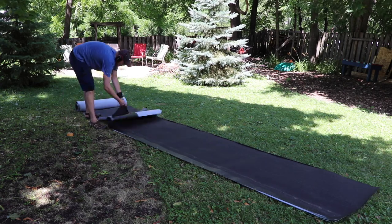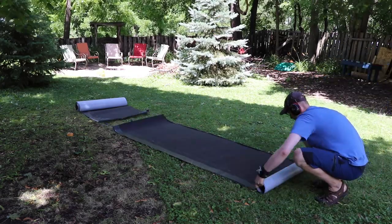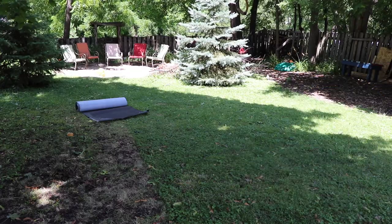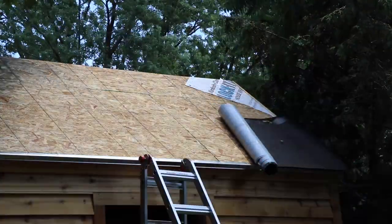Why not do my entire roof out of ice and water barrier? And that's what I did. So I have a synthetic underlay. This stuff is fantastic. It costs a little bit more because it's a more important and impressive material. This synthetic underlay has an adhesive bottom — it's a tar adhesive.